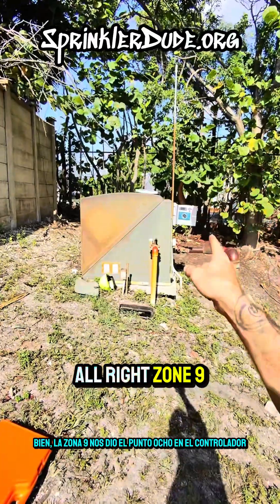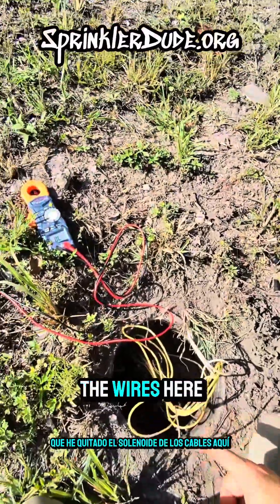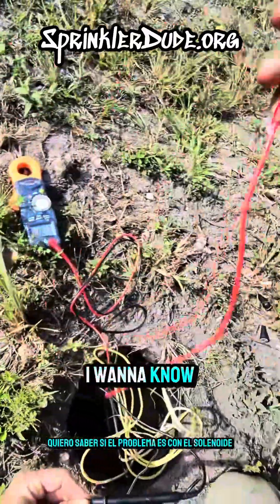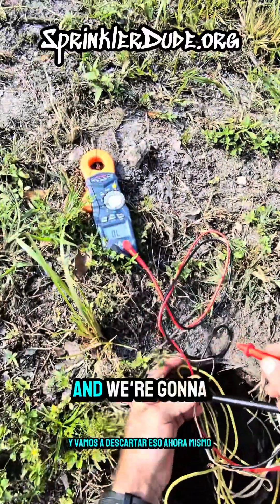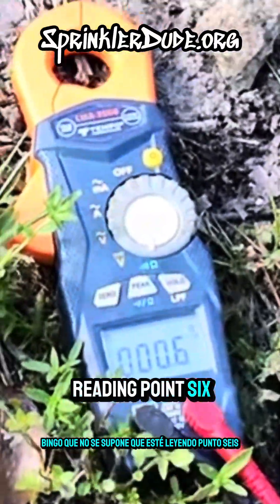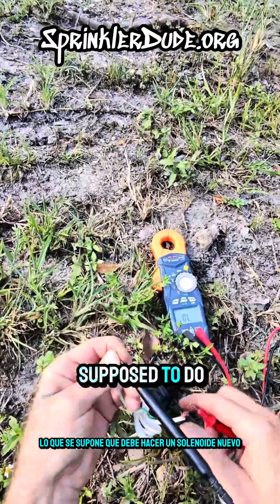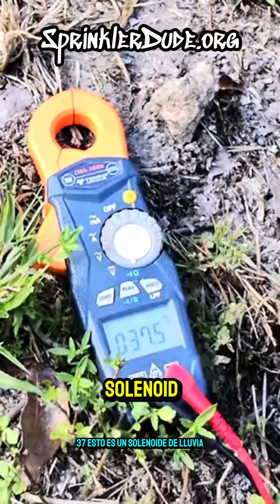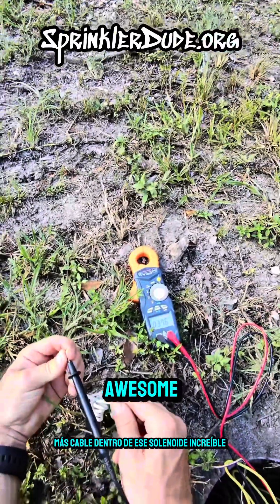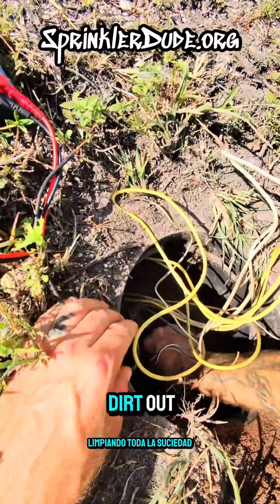Zone nine gave us 0.8 ohms at the controller during our initial test. I've taken the solenoid off the wires and I'm going to do an ohms test directly at the solenoid to determine whether the problem is with the solenoid or the wire. The reading is 0.6 - that's not supposed to happen. I have a brand new solenoid here to compare - it reads 37 ohms. This is a Rain Bird solenoid on the higher end of the spectrum because there's more coil wire inside. We'll swap out this solenoid and the zone should work again.